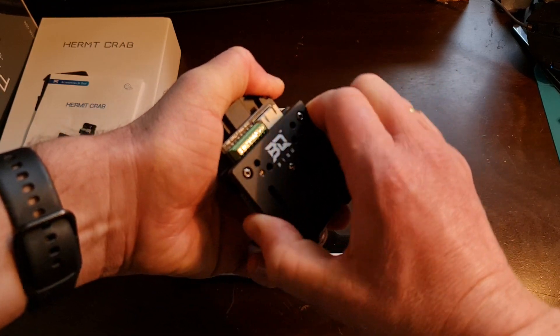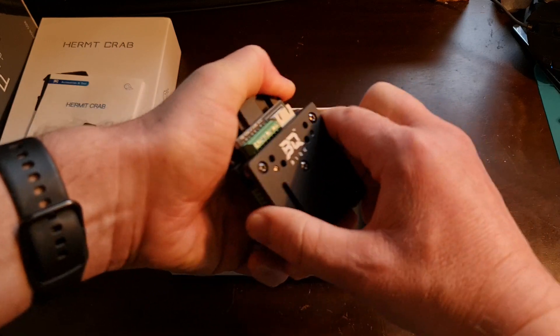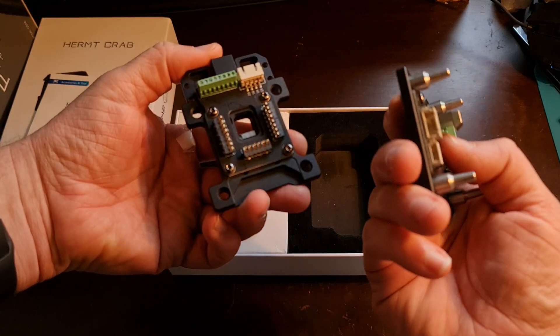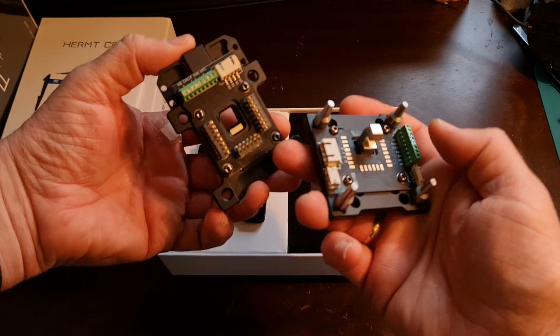And this thing is solid. It doesn't wiggle whatsoever — there's no play in it at all. Quality wise, the way it holds onto these little pins is pretty nice. I'm impressed. Really excited to get this installed on my printer.